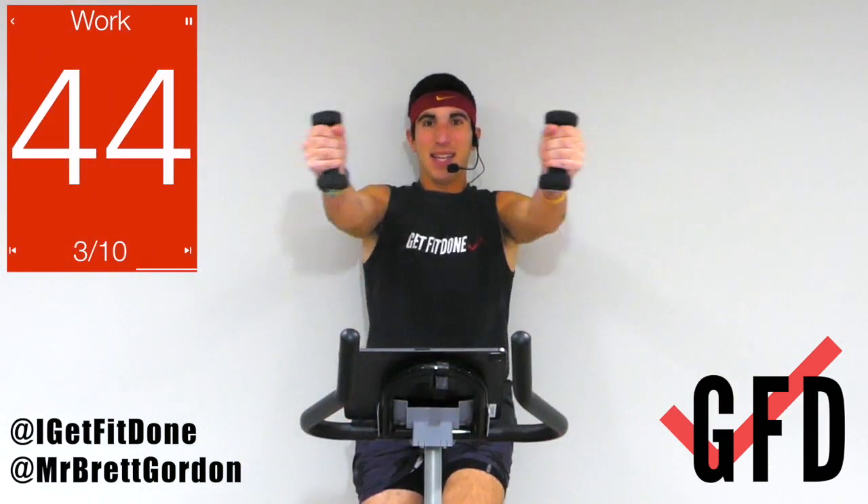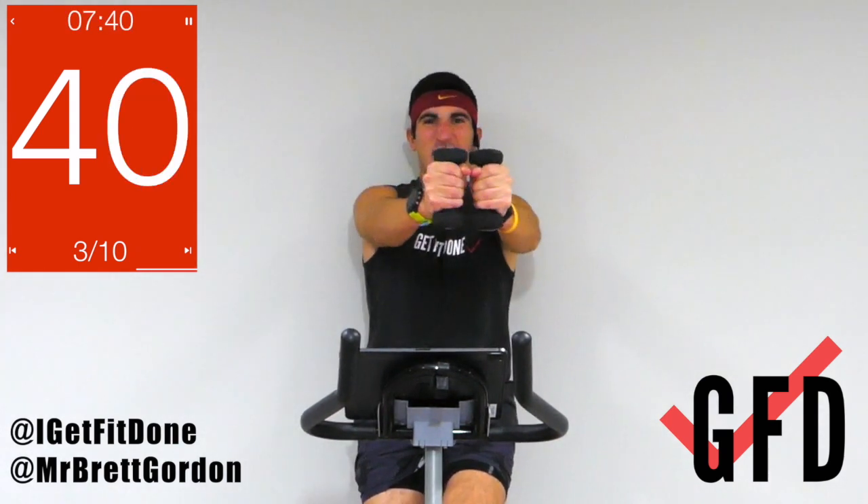Two done, eight to go — we roll on. Chest flies: arms go straight out, we go to the center and back out, palms facing out, meeting in the middle. Let's go! Middle, back — slow and steady. Halfway through, we pick it up.